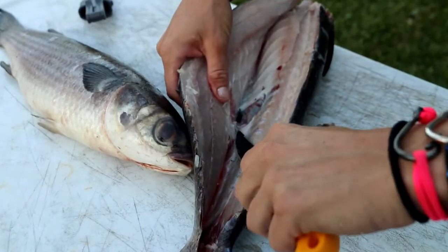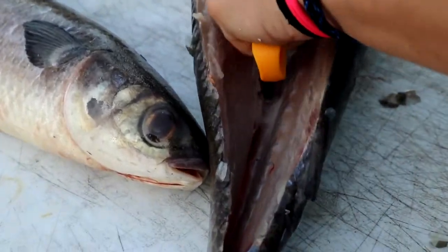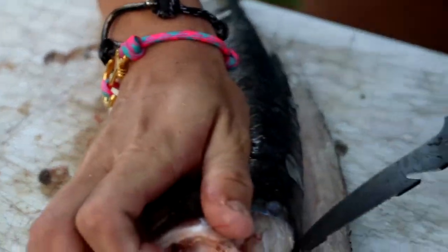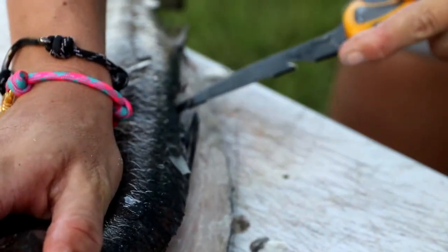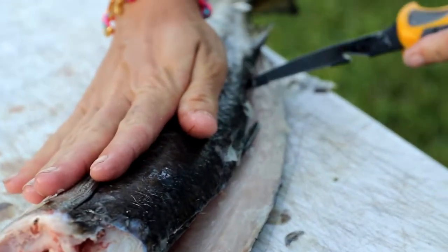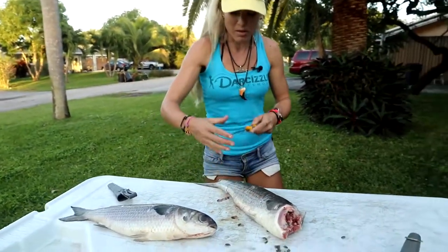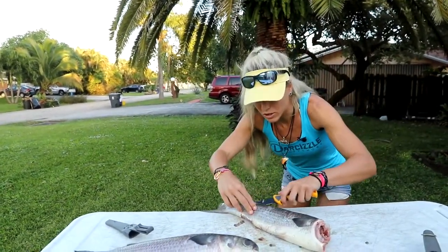As you get down closer you don't want to go all the way through — you want to leave that intact because we're gonna butterfly this fish open. So get down as close as possible, make sure you don't cut through. Flip it over and do the same exact thing on the other side, following that spine bone all the way down. By the way, this is a striped mullet, also known as a black mullet. There are different species out there — silver mullet or white mullet is another common one — but this is considered a black mullet, also known as a striped mullet.